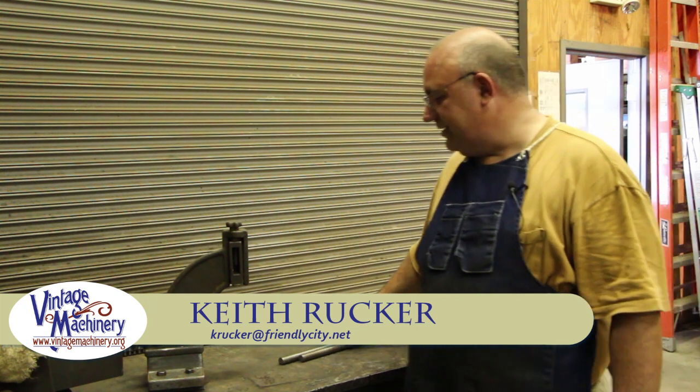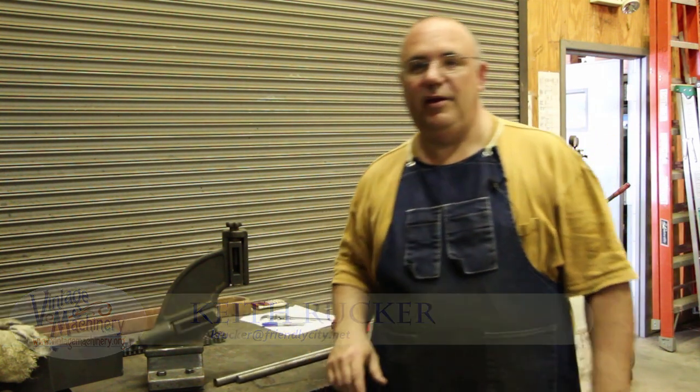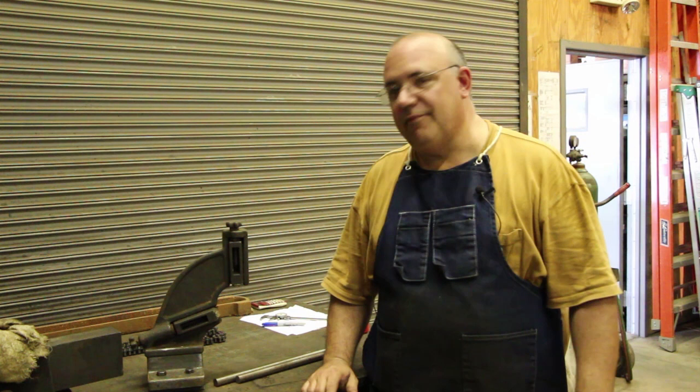Hello, my name is Keith Rucker. This next project is again working on the Jay Vance planer matcher — a long-term project we've been having going on here at the Georgia Museum of Agriculture for quite a while.